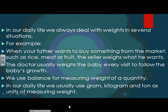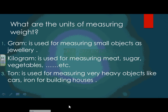In our daily life we usually use gram, kilogram, and ton as units of measuring weight. Gram is used for measuring small objects such as jewelry. The kilogram is used for measuring meat, sugar, vegetables, and so on. Ton is used for measuring very heavy objects like cars and iron for building houses.